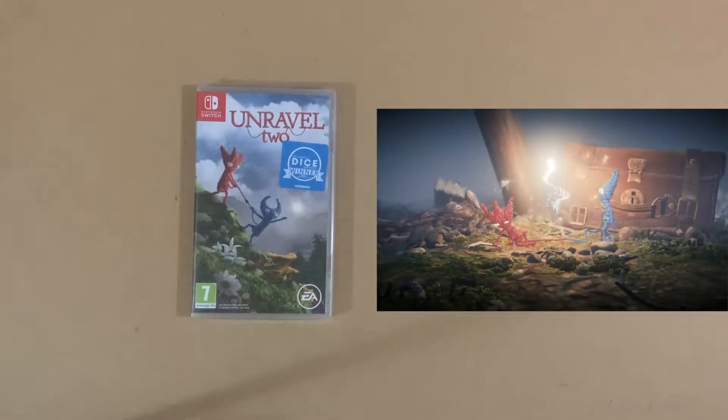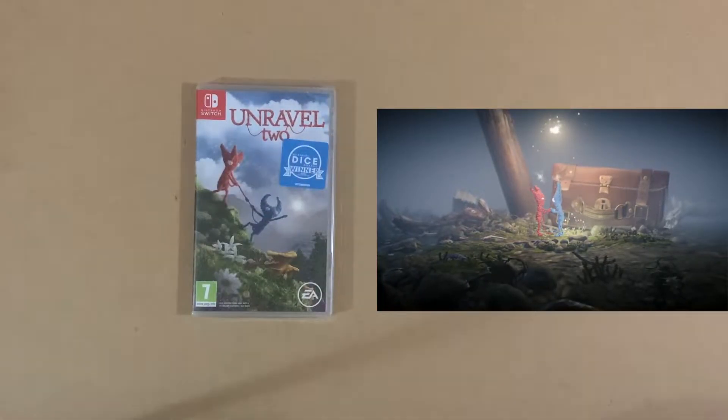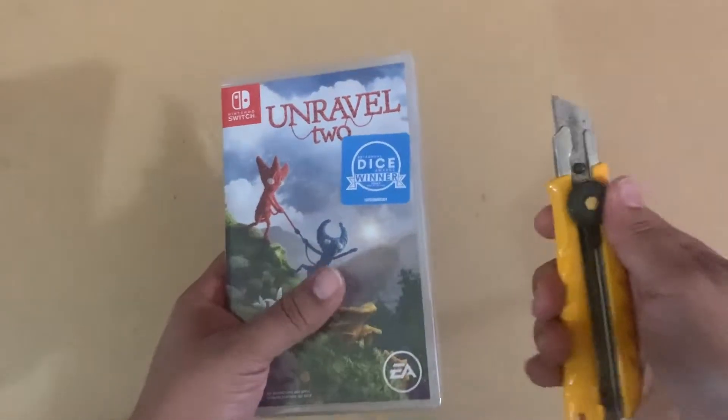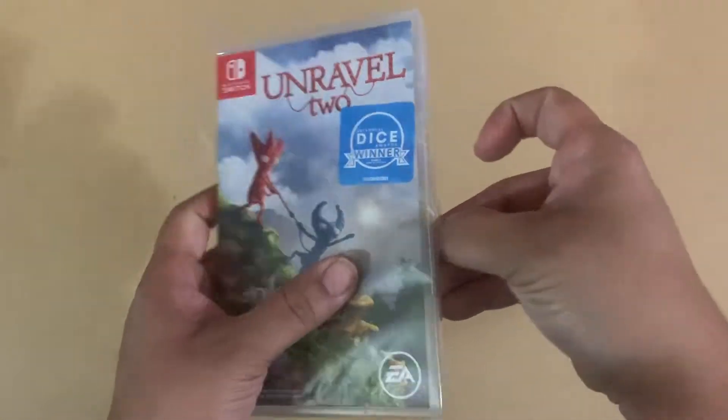What's up gamers? This is NGG here with another unboxing video. This time it is from Ravel 2. This is certainly an import exclusive — it was never released here in the US — so we're just gonna unbox this. This is a two-player couch co-op.